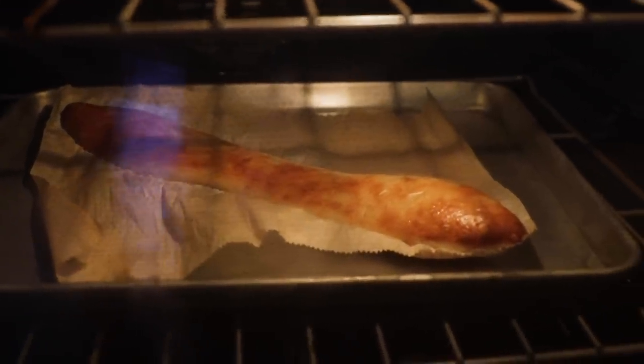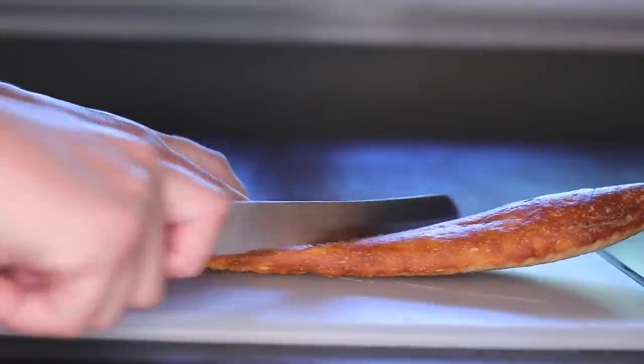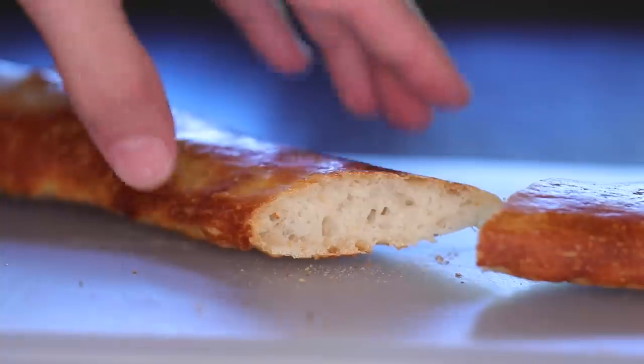Lazy Leggett Loaf. This recipe is my attempt to produce a great-tasting, baguette-ish or ciabatta-like substance without needing any skill or putting forth much effort.